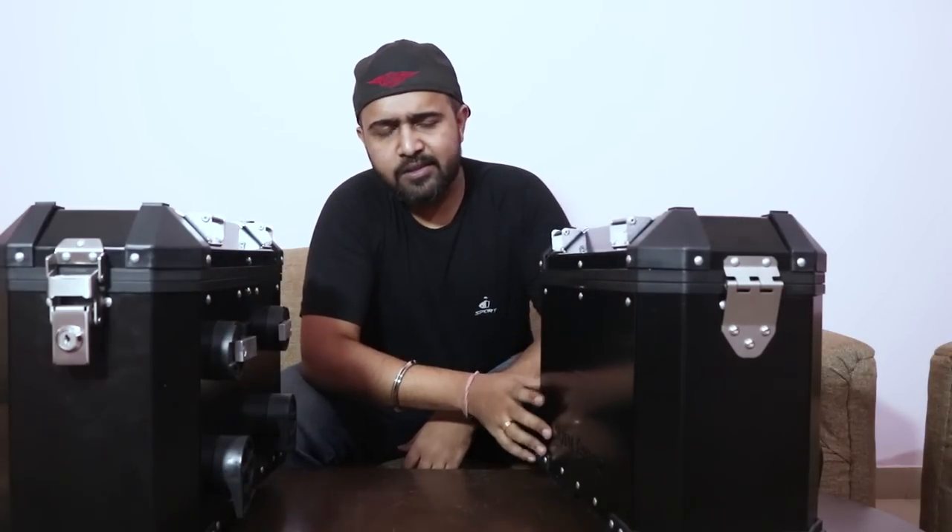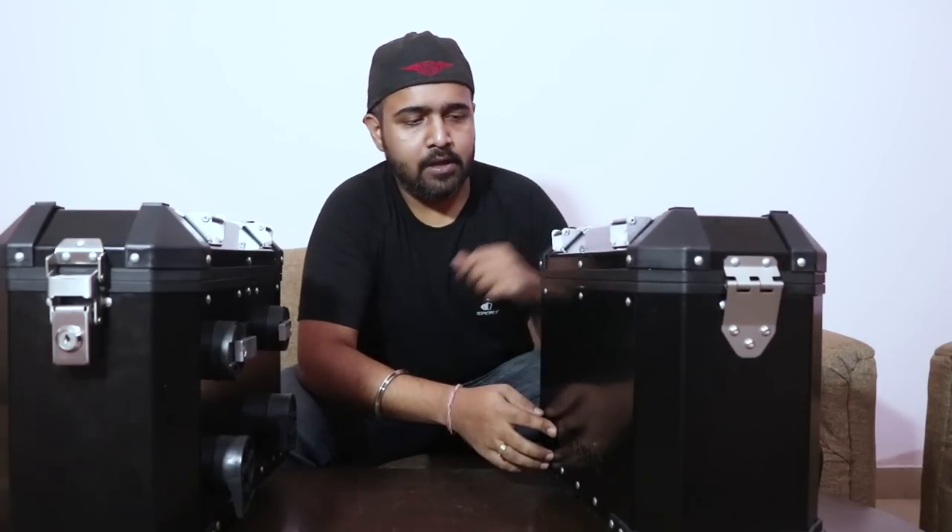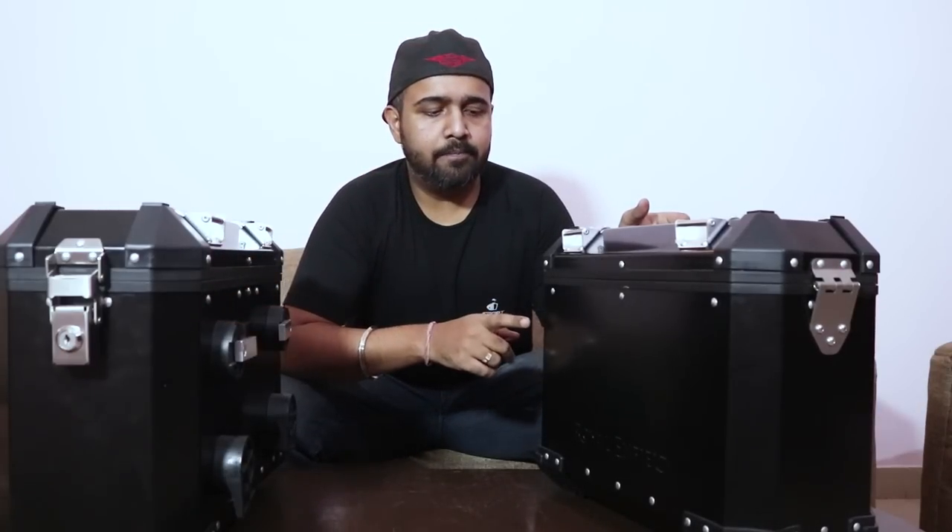Hey guys, this is the overview of the panniers that I have purchased last week from Royal Enfield. These panniers are made by Royal Enfield and are made only for the Himalayan bike. These panniers are available in two variants, two colors — one is black and another is white.